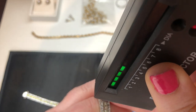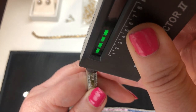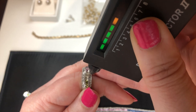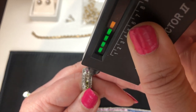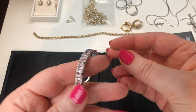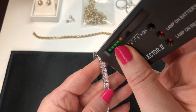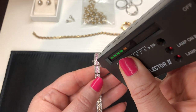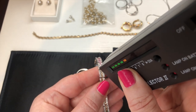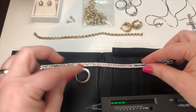Now let's check these small stones in the middle, which are going to be harder to hit because they are prong-set with metal all around them. The bar went up one but we're not going all the way up - definitely not a diamond. This is the matching bracelet to the set. Let's run over a couple of them. You can see it just goes up one. We're not looking at diamonds. And again, not going all the way up to the diamond range. So as I suspected, this is CZ.